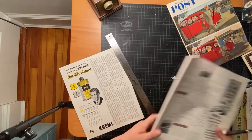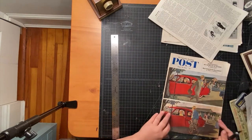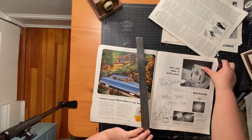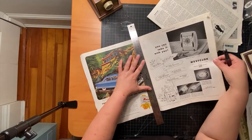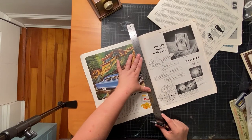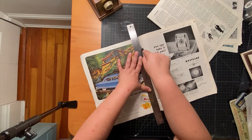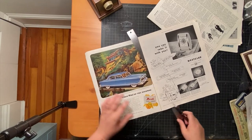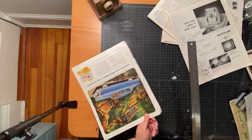Coming back to the ad on the cover — I think the best strategy is to first cut the cover off since it's glued, just to free up my situation. I'm going to line up my ruler with the gutter here and then move it away the tiniest bit so I don't run into the glue, then line up my straight edge and cut like so.